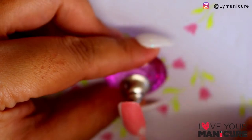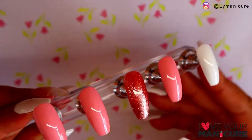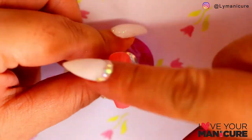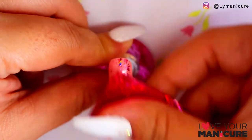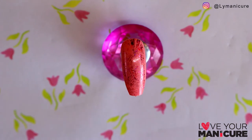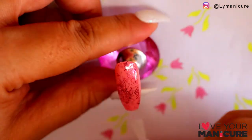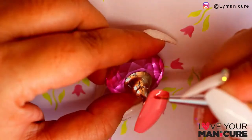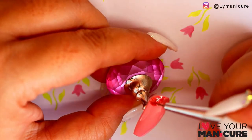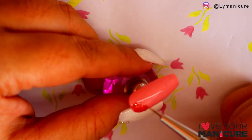I've started off by applying two thin layers of French Kiss. On this sticky layer, instead of using foil gel, I've actually just used the sticky layer to transfer the foils on.